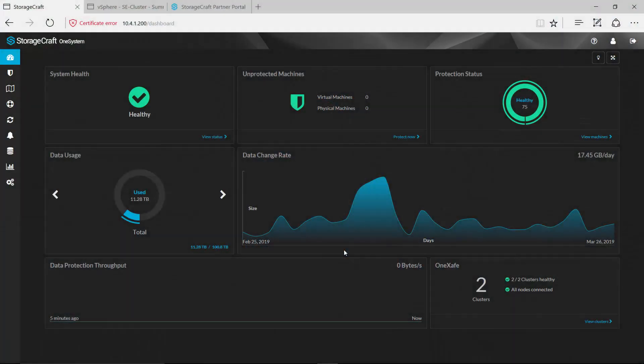Hello everybody and thanks for taking the time to review this product solution overview. Today we're going to be taking a look at the StorageCraft OneSafe Converged solution, which as the name denotes is the merging of two StorageCraft solutions: our OneSafe object-based storage appliance with our ShadowSafe backup and disaster recovery software. By bringing these two solutions together we have merged them into an easy to deploy turnkey backup and disaster recovery appliance.